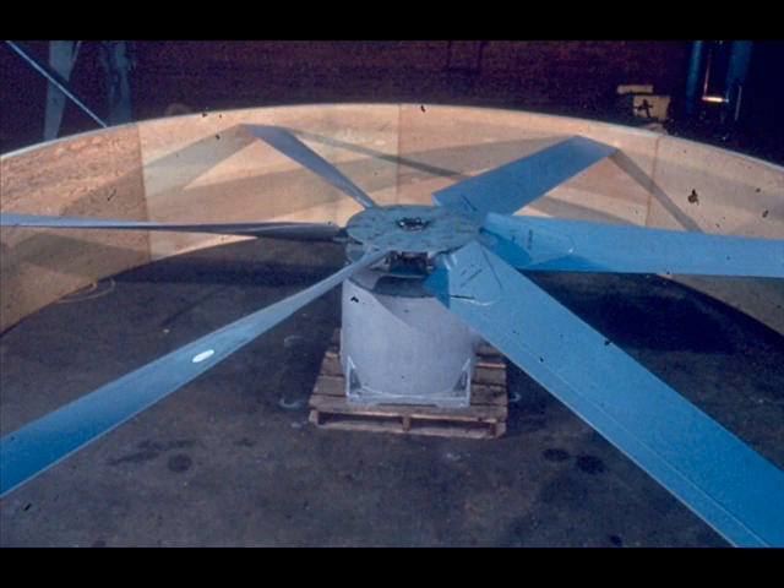This is a common cooling fan now in wide use at many plants across the country. As you can see, it is considerably larger than most fans that you may have come in contact with. In fact, this particular cooling fan is 20 feet in diameter.